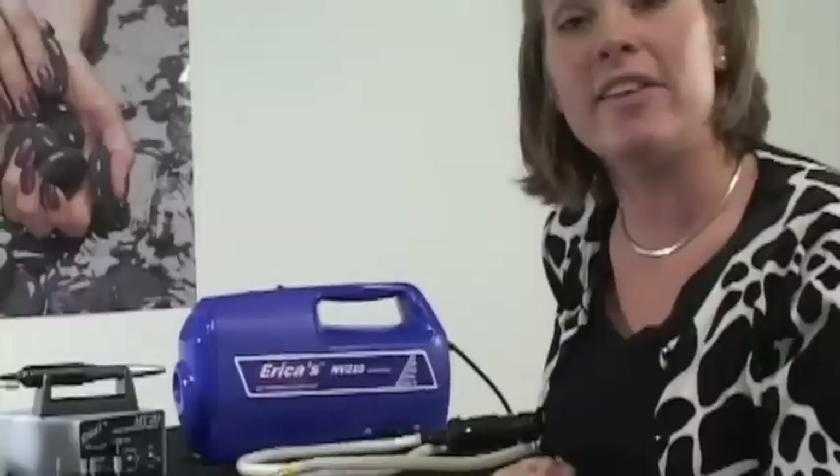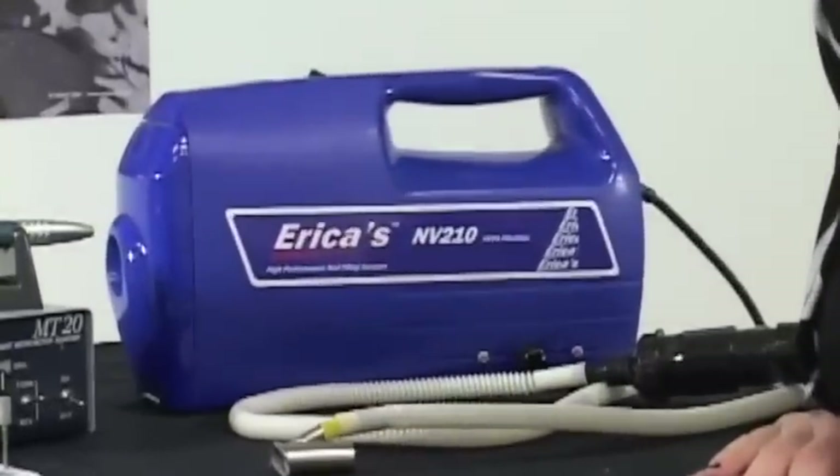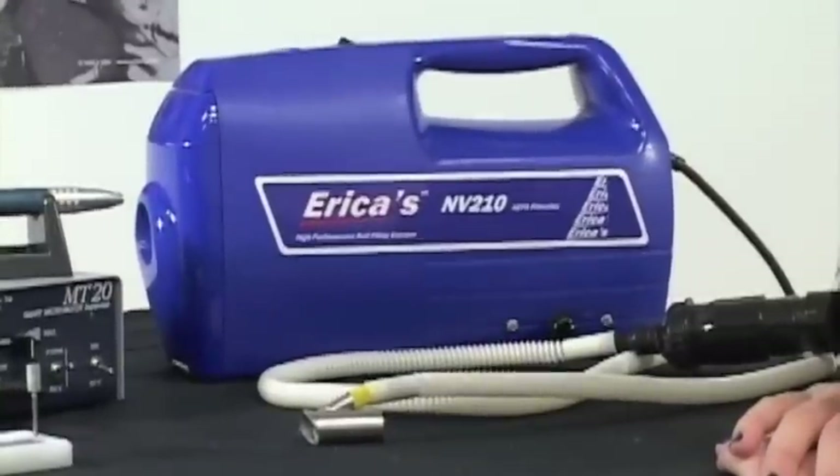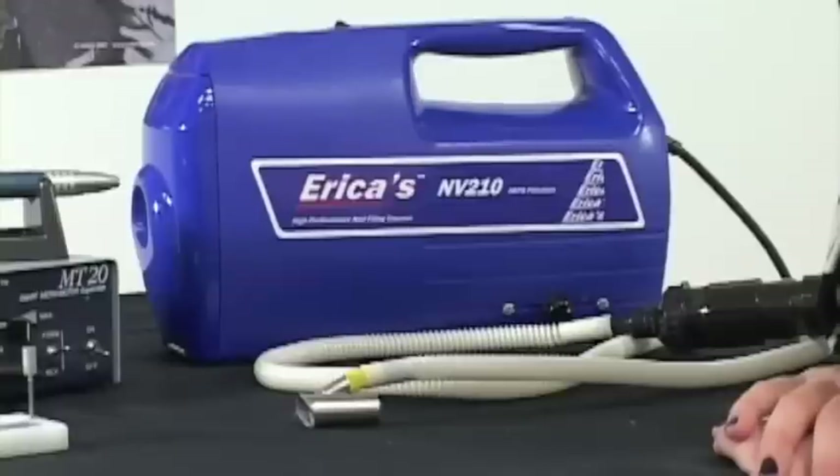Hi everybody, my name is Erica and today I'll be doing an editorial on the Erica's NV210 nail vacuum system. It's used for collecting skin and gel dust. I'll also be explaining how to assemble it and how easy it is to use.